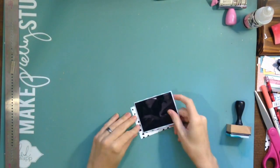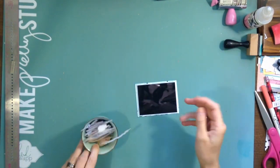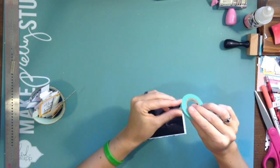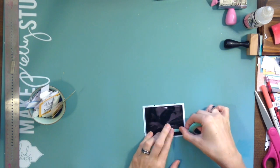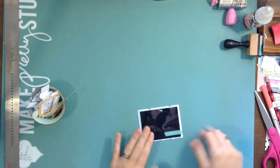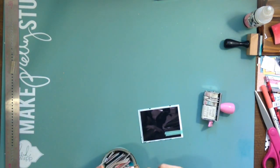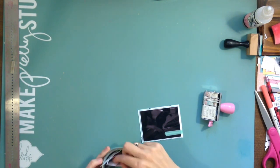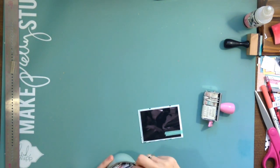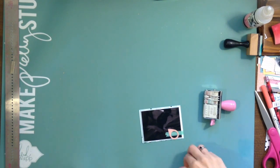I really liked that striped paper from Webster's Pages and was going to use that for my background, but then I decided to use the black and white instead and just mat the photo in that teal or mint — trying to combine the two. I'm going to add a little bit of washi tape; it's a really thin one so it works really well for this kind of thing.